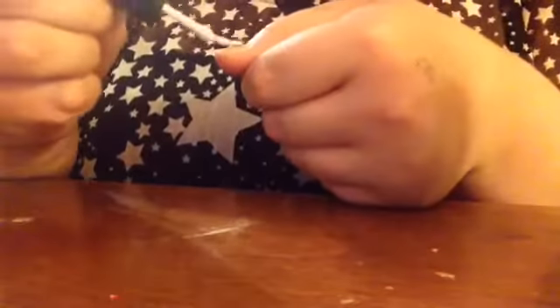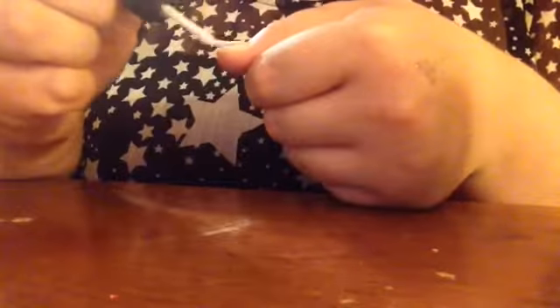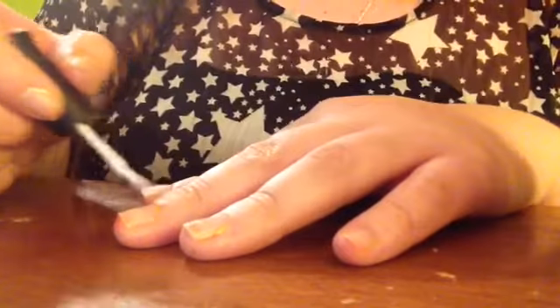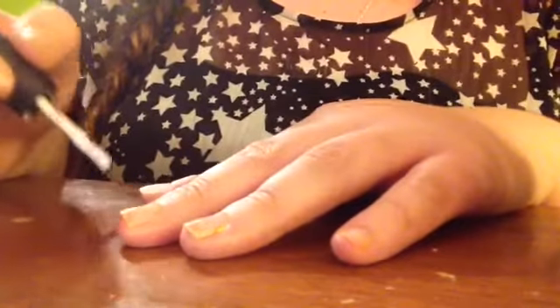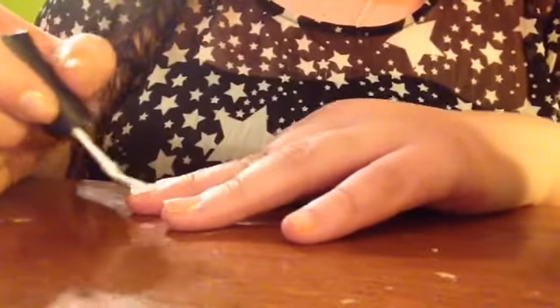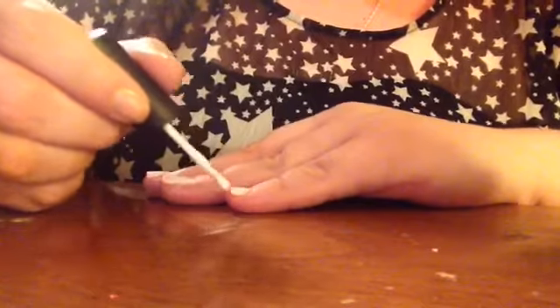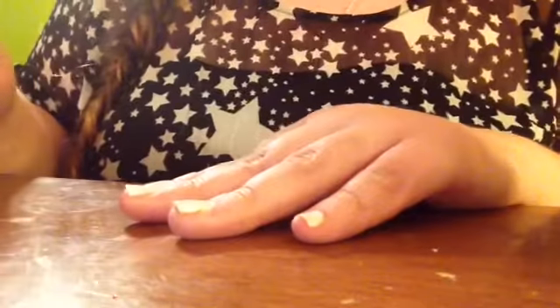Go ahead and take the white and start applying a coat onto your nails. You're probably going to end up having to do two coats of white, but that's okay depending on how much you put on the first coat. You're going to want your nails to dry in between coats.